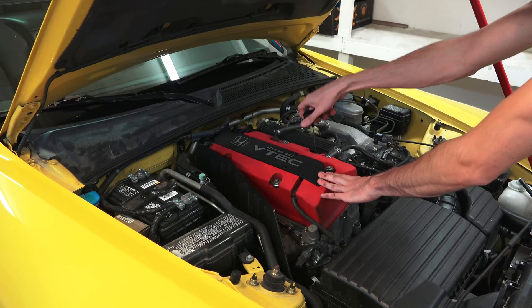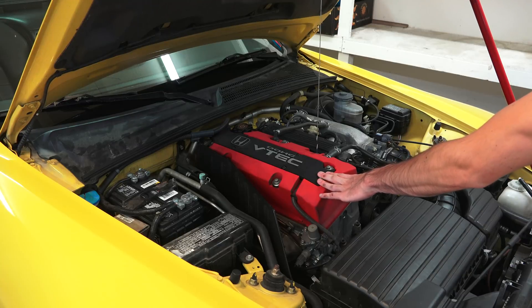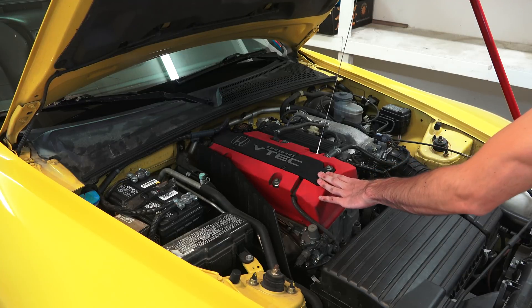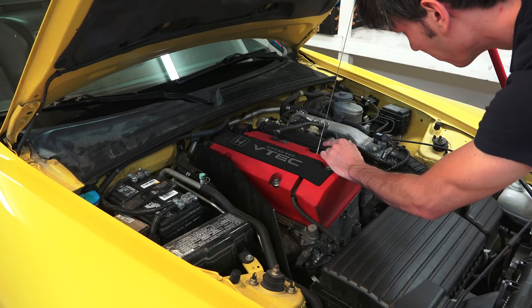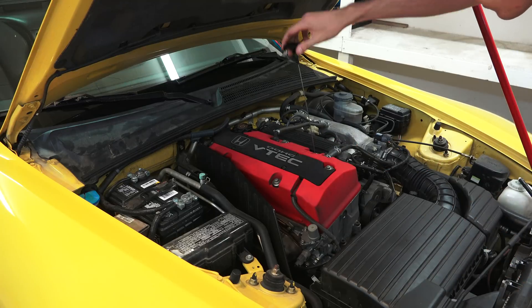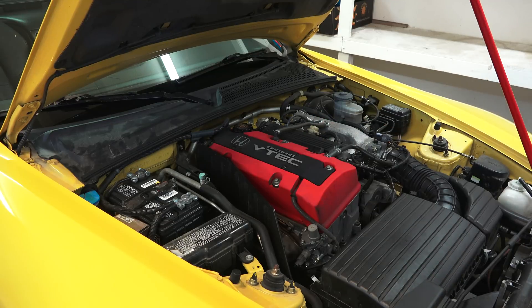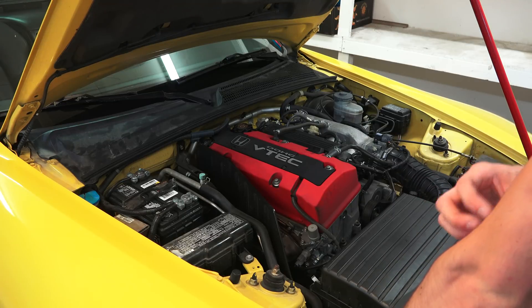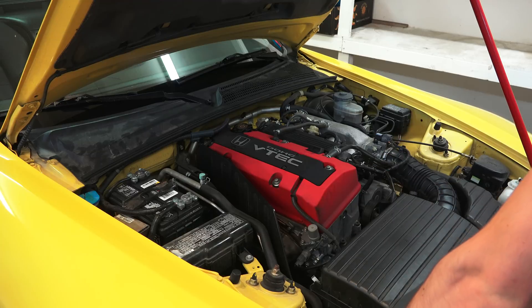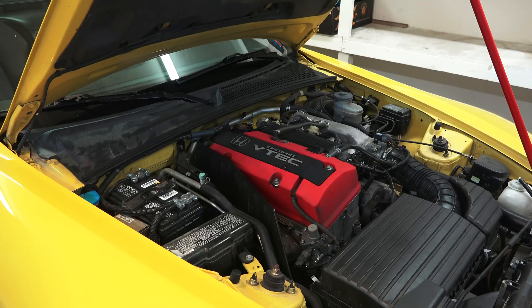Another issue — it's about a quart low on oil, and the previous owner said they just changed the oil, so either it's burning oil really fast. The Subaru dealership confirmed it was about a quart low. I may end up adding a little oil and changing it myself just so I know what oil is in there. I certainly don't think it won't burn any oil — my old Acura burned a ton of oil over time, and this thing revving up to 9,000 RPM, I'm sure it's going to burn a little bit. I'm not too concerned — I'll just keep up with it.